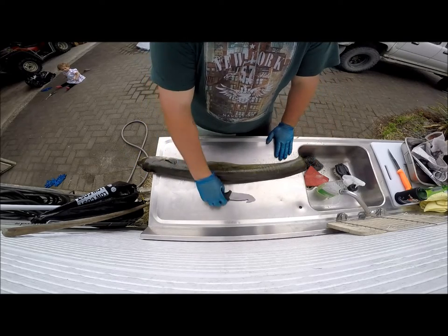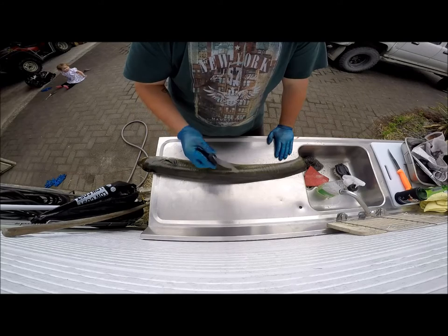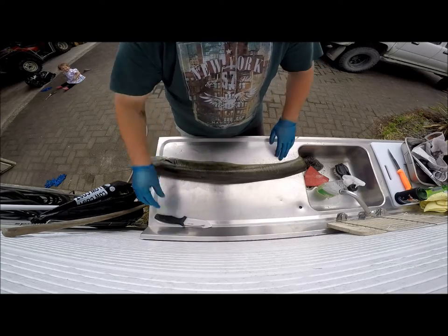First things first, you need a really sharp knife — that's important. This little knife here is an old hunting knife of mine, but it's got a real good rough edge on it for cutting eels.